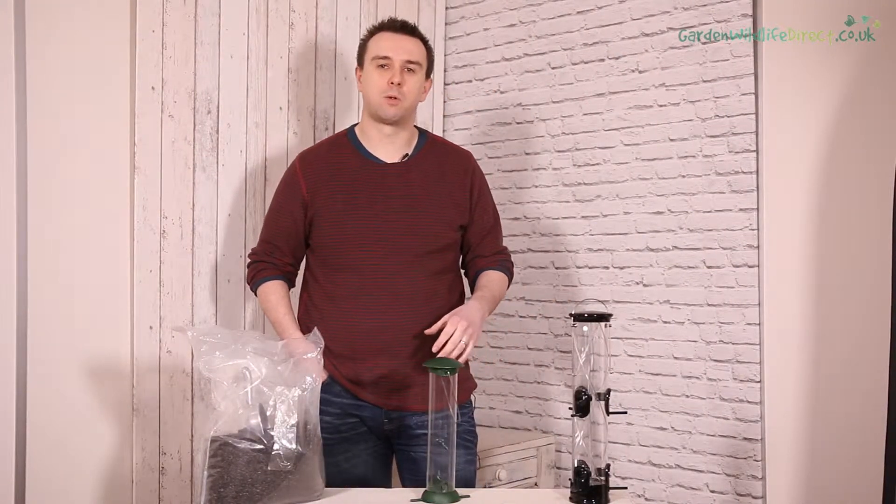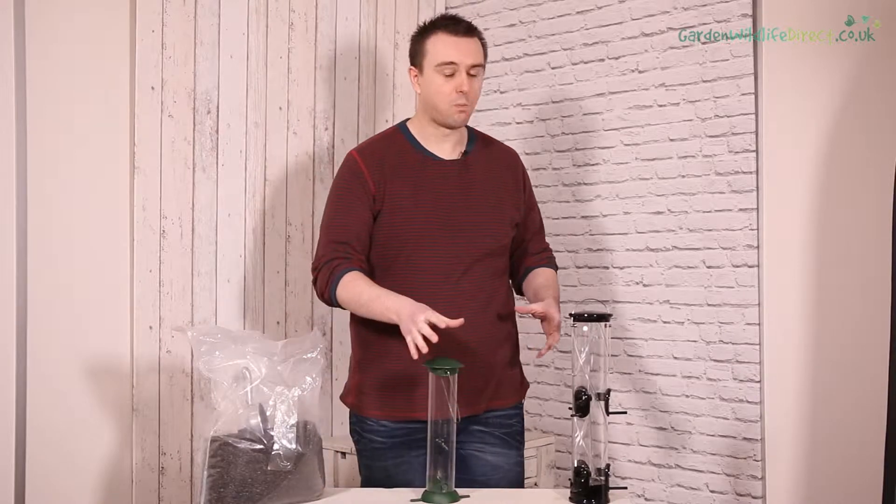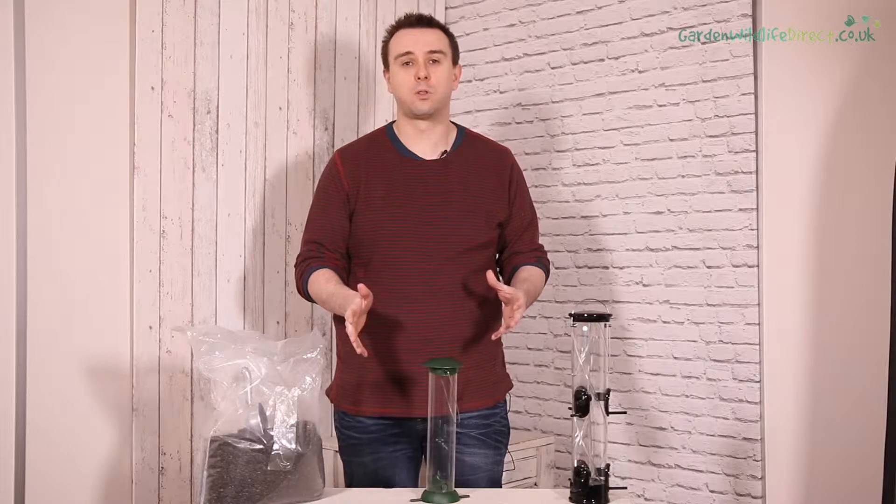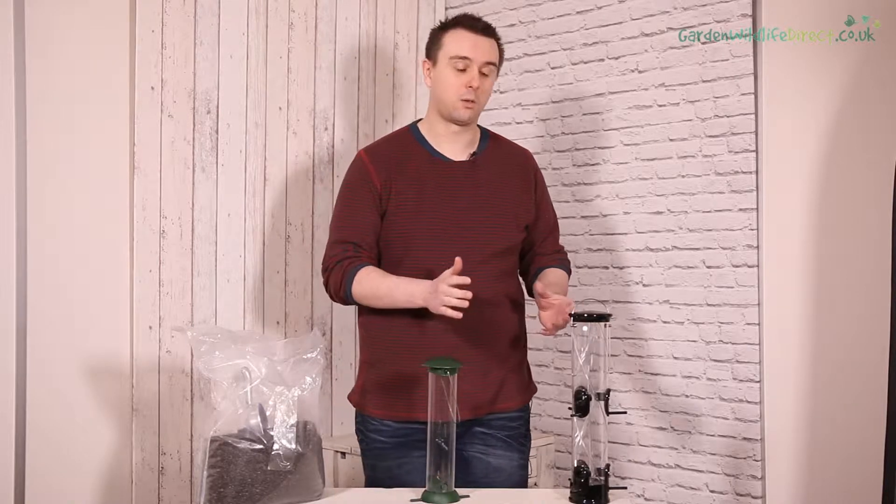Hi, welcome to Garden Wildlife Direct. I'm Rob and today we're going to be talking about cleaning feeders. There's a variety of feeders that we have and the complexity to clean those can be from easy to quite difficult.